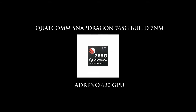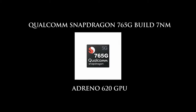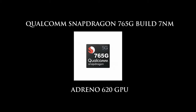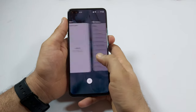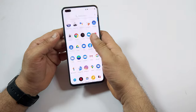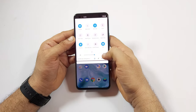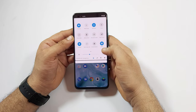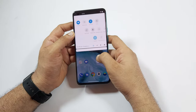OnePlus Nord comes with the Qualcomm Snapdragon 765G SoC built on a 7nm process with an integrated Adreno 620 GPU. This combination is both powerful and power efficient. Adaptive brightness works well in direct sunlight or in the dark, and the screen has good visibility. It also has NFC.